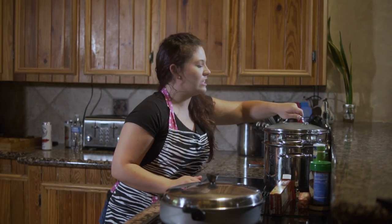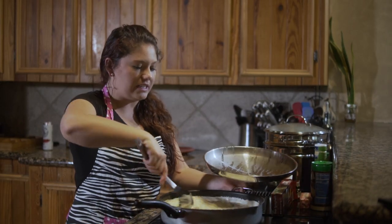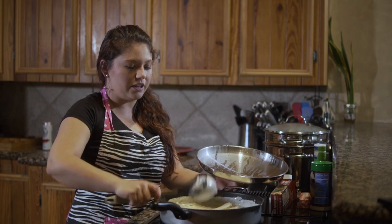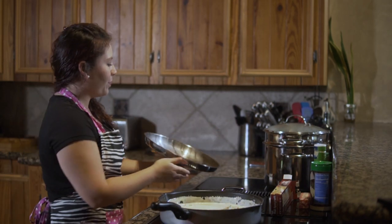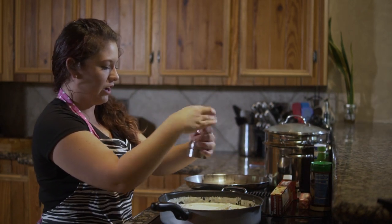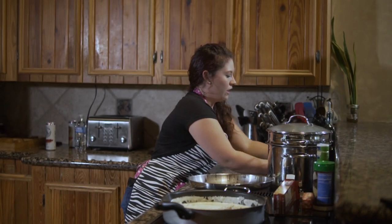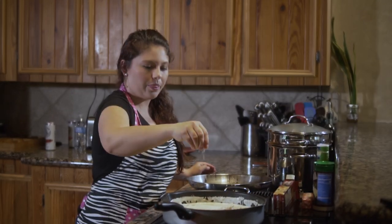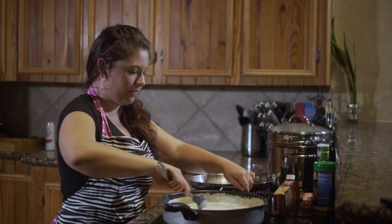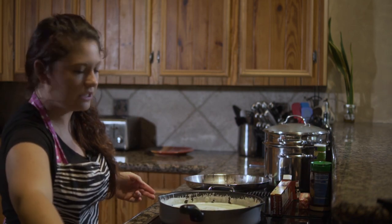It looks like the noodles are about done. Go ahead and stir your pasta again. You can add in whatever seasoning you want to. I'm gonna stick with the garlic I already added, but let's also go ahead and add in a little bit of salt and pepper — because you can never add too much salt and pepper. A little bit of pepper and about a pinch of salt. Mix that all in together and then you have it — chicken alfredo. Let's go ahead and plate this real quick.